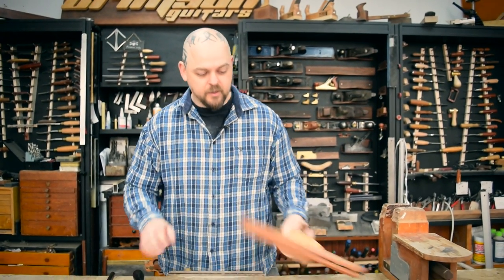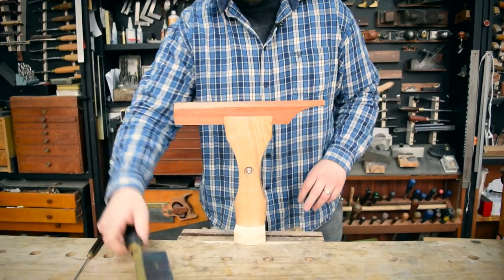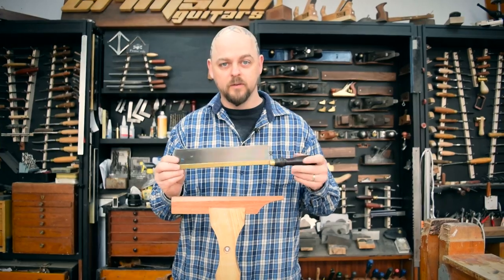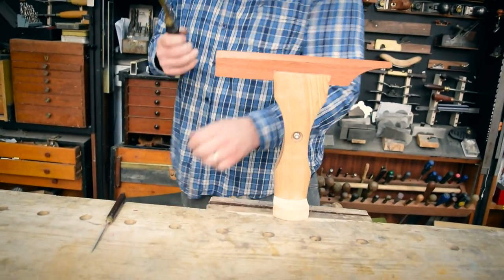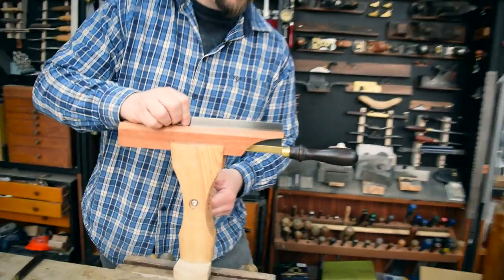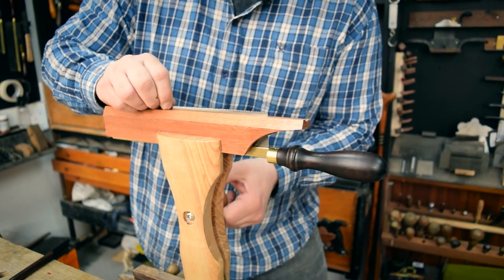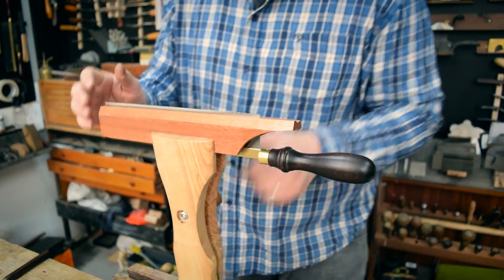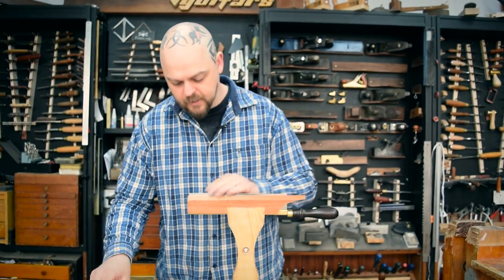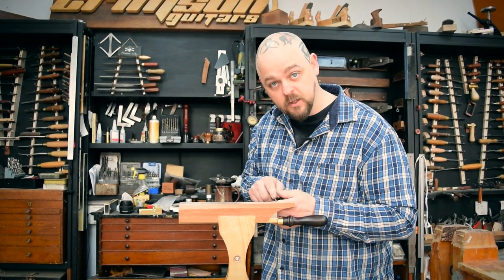You'll also need a saw, and preferably a Crimson Guitars saw vice, because they're awesome. Our fret slotting saw cuts on the pull — it cuts pulling backwards — which means I'm slightly confused about which side to put it in. The nice thing about the saw vice is it holds the saw in place, tightens up nicely, and everything is presented to you at a good height so you can see what you're working on.